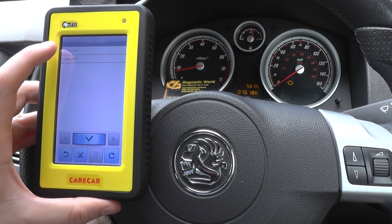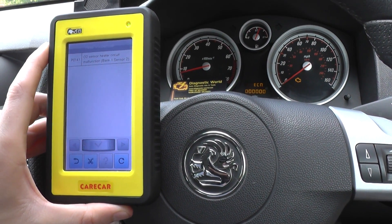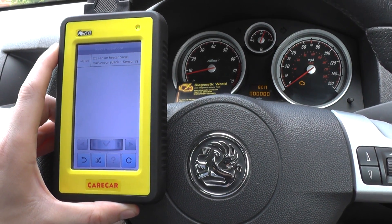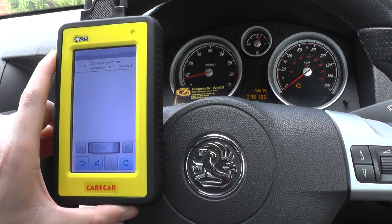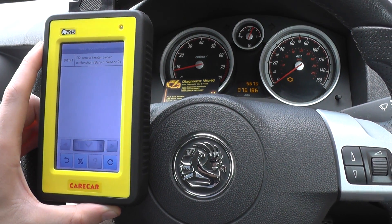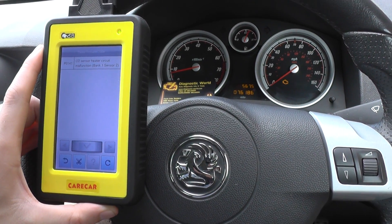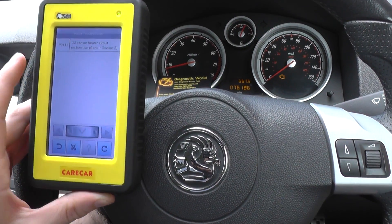Then trouble codes — read or clear. So click on read trouble codes. And it's giving us the fault P014102: sensor heater circuit malfunction bank 1 sensor 2. So we've already changed out sensor 2 — there's a pre-cat and a post-cat, that being sensor 2 — but the engine light is still showing on the dashboard.